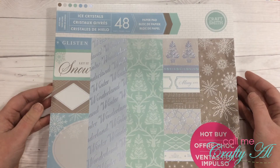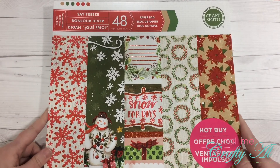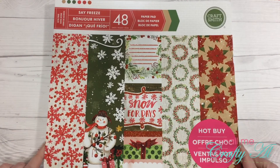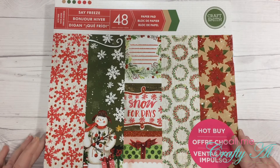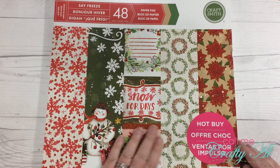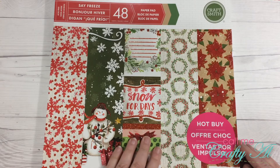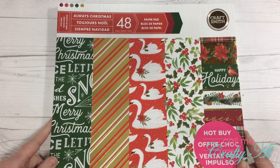The third paper pad is called Say Freeze and it's a snowman theme. There are poinsettias as well, and some papers have a wood grain texture in the background. It features glitter accents instead of metallics, plus some pretty snowflakes.